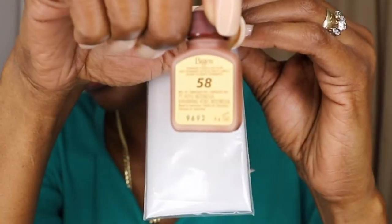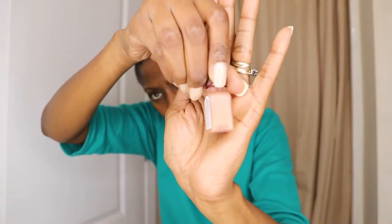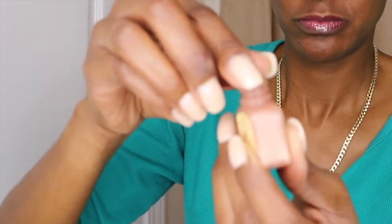We have instructions, we have a pair of gloves, and we got the container for the water, and of course the product itself. I'm using number 58 — this is a permanent powder, permanent hair color powder. There's not that much in the container but a little bit goes a long way.